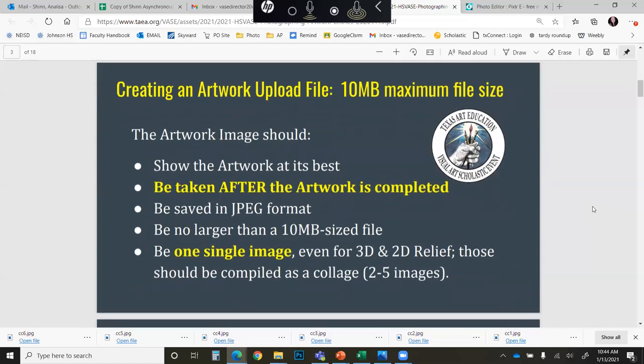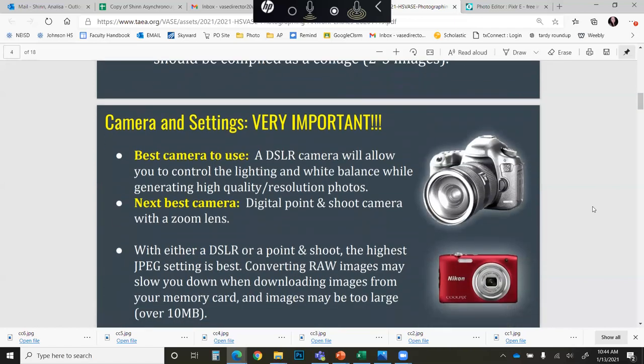In order to create an artwork upload file, you are going to take a photo of your artwork. You need to keep in mind that you are trying to show the artwork at its best. It needs to be taken after the artwork is absolutely completed. It needs to be saved in a JPEG format no larger than 10 megabytes, and it needs to be one single image even for 3D and 2D relief images.